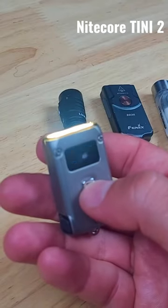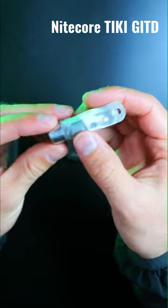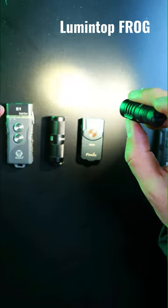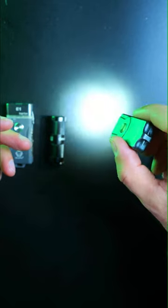The Tiny2 made it through all of the tests until the driveover, where the screen cracked, but it still works. And unfortunately the Tiki also did not survive the final driveover test. But the Olight I1R2 Pro, the Lumentop Frog, and the Phoenix E03R all basically look like they're brand new, which is really surprising because...